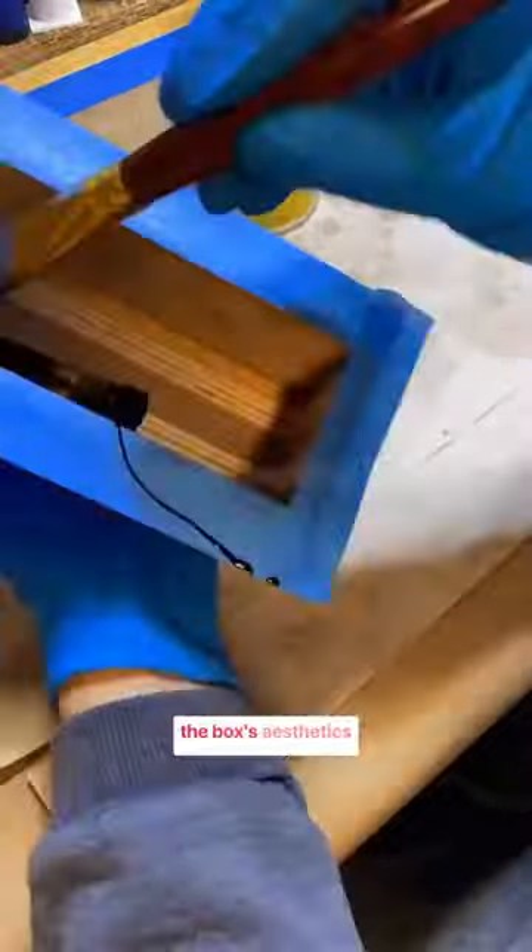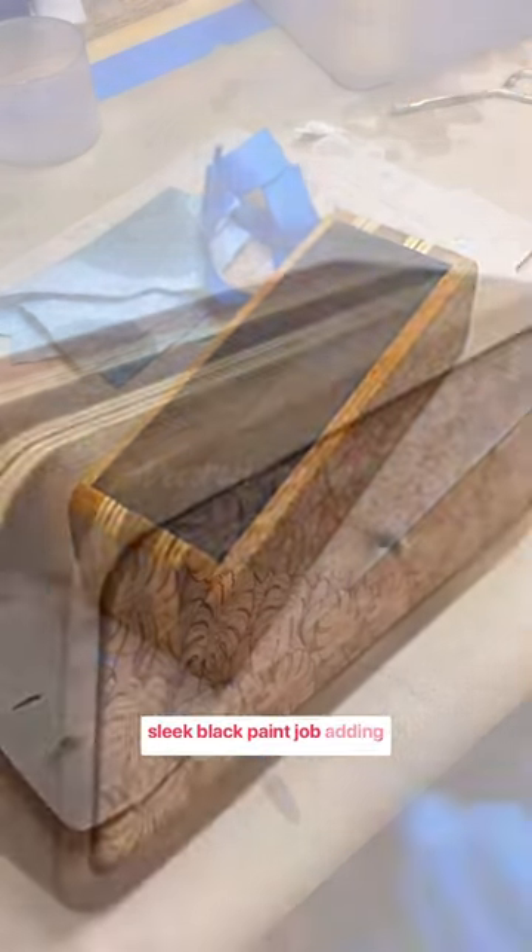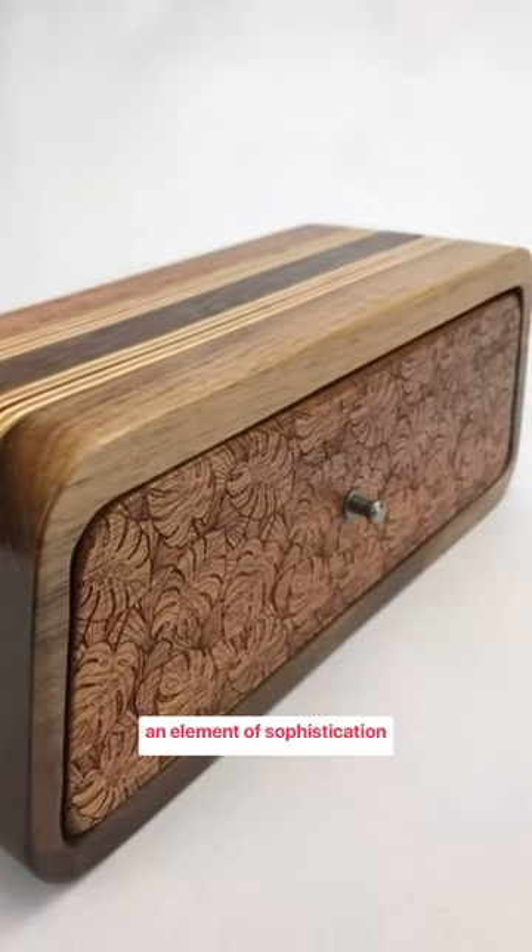Post engraving, a meticulous polishing process enhances the box's aesthetics, providing it with a delightful shine. The final touch involves a sleek black paint job, adding an element of sophistication to our creation.